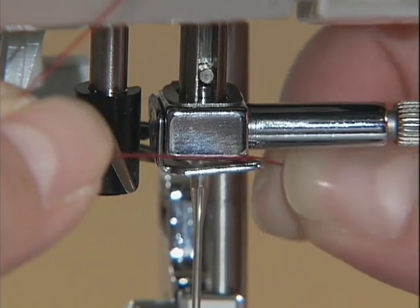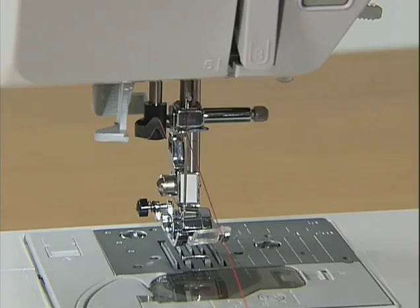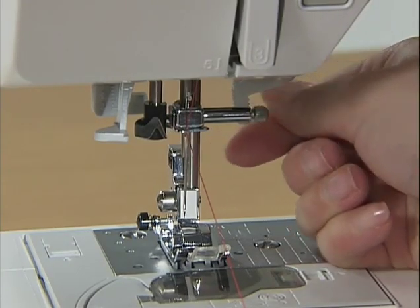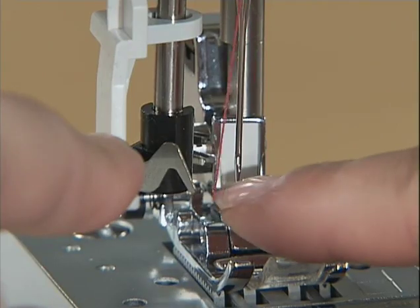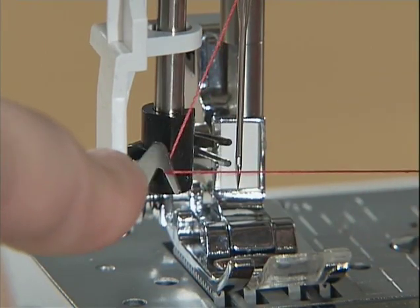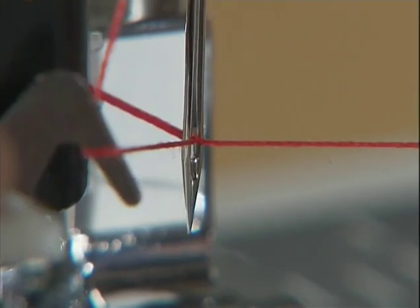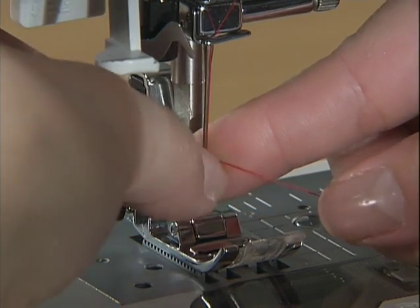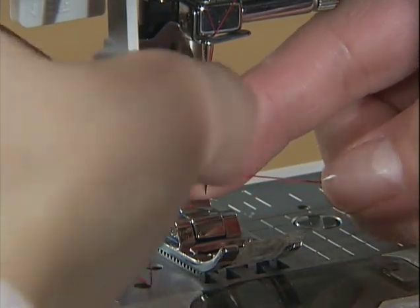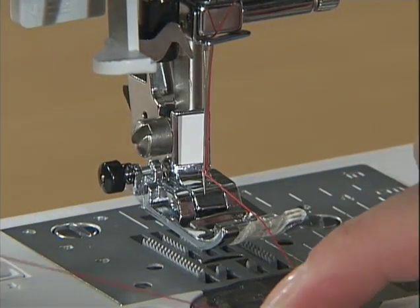Hold the thread in your left hand and feed it through the needle holder thread guide with your right hand. Lower the presser foot. While slightly lowering the needle threader lever, hook the thread onto the guide. Fully lower the needle threader lever — the hook passes through the eye of the needle. Catch the thread onto the hook, then bring the needle threader lever slowly back in place and the hook will pull the thread through the eye of the needle. Draw the end of the thread from the needle's eye under the presser foot and pull about five centimeters or two inches of thread toward the rear of the machine.